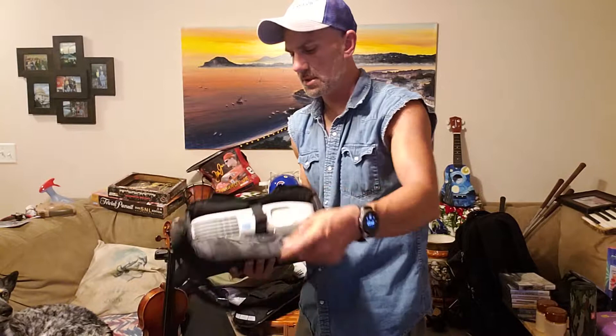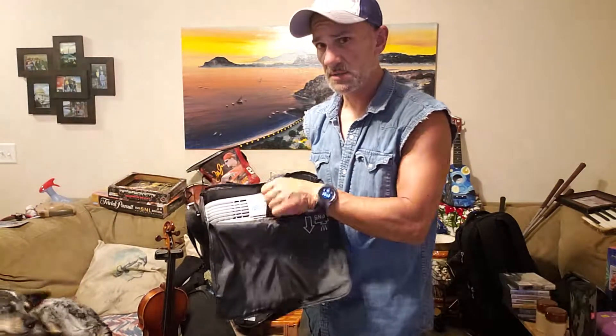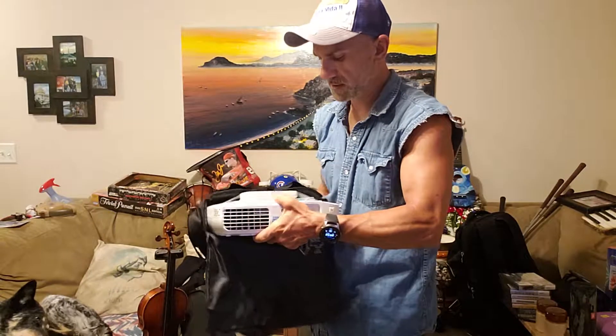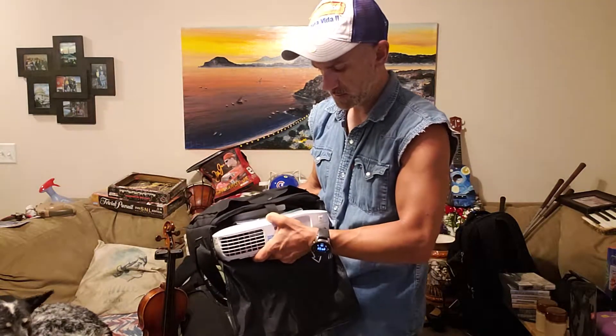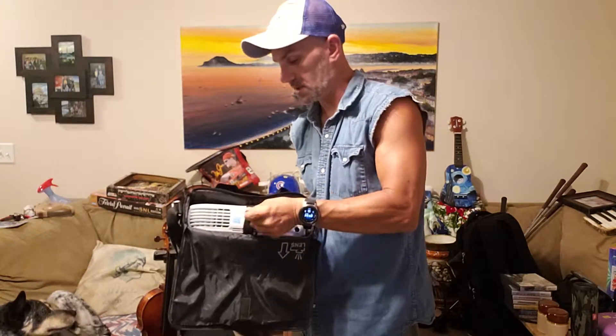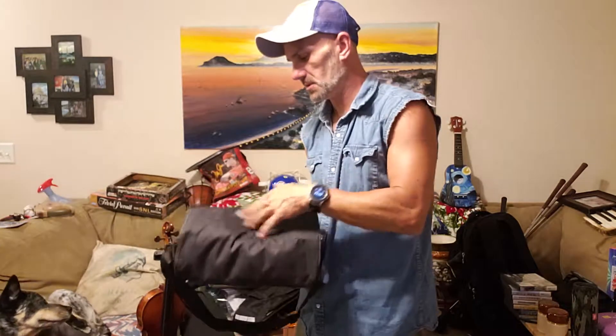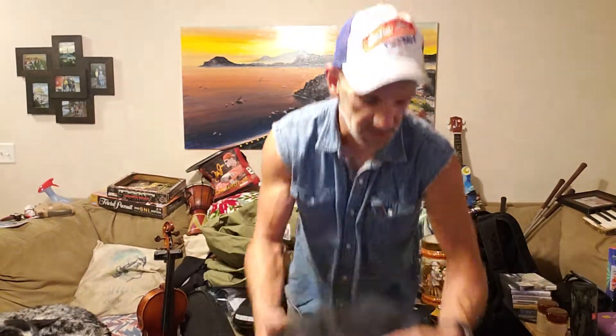This is an Epson projector — 20 bucks. I figure I can sell that on Marketplace. It's got the remote, disk — looks nice with the carrying case and everything. I figure since it's heavy, it's probably better for Marketplace — meet someone.